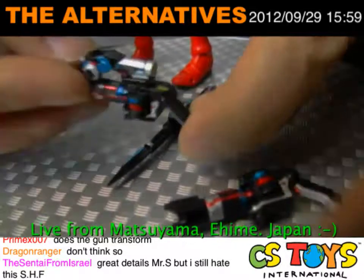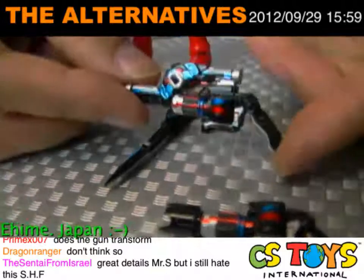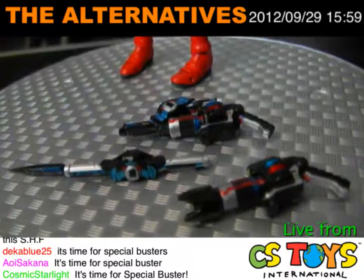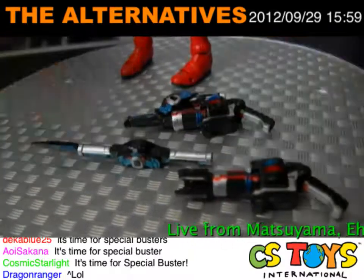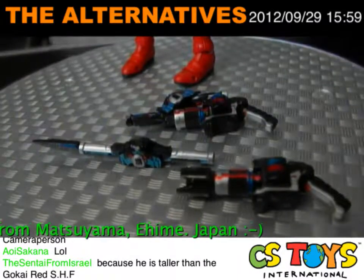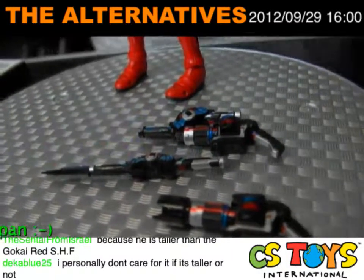You don't have to hate anything. Great details and good items — you don't necessarily have to like it, but you don't have to say you hate it. That's very funny. And now let's go for the posing — just a little bit of fighting posing here.